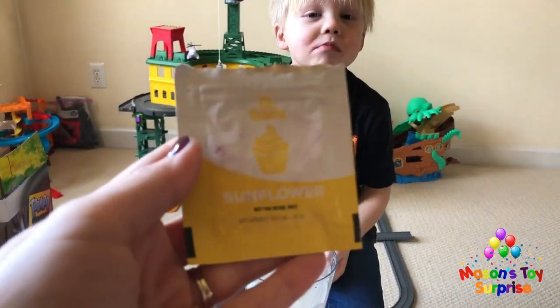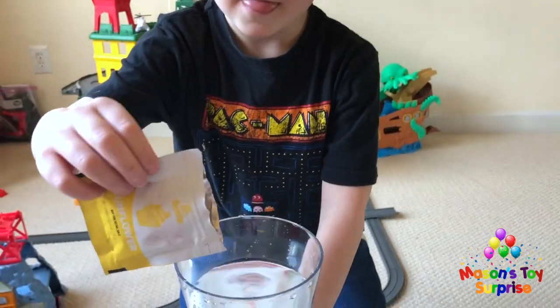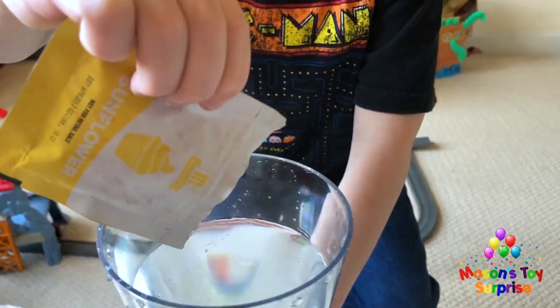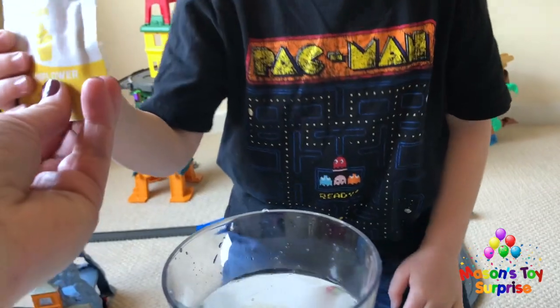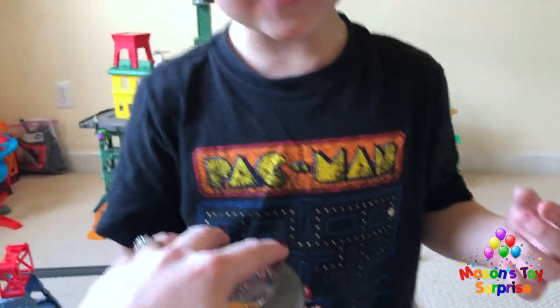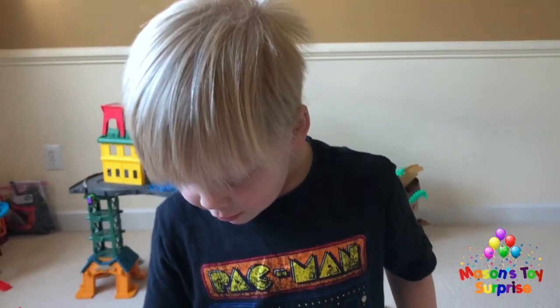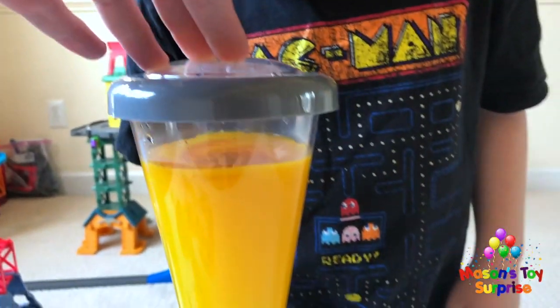The last food coloring color is yellow, called sunflower. Mason carefully pours some in — it looks like a yellow rock at the bottom. We turn on the tornado and it looks like orange juice swirling around. Look how wild it is!